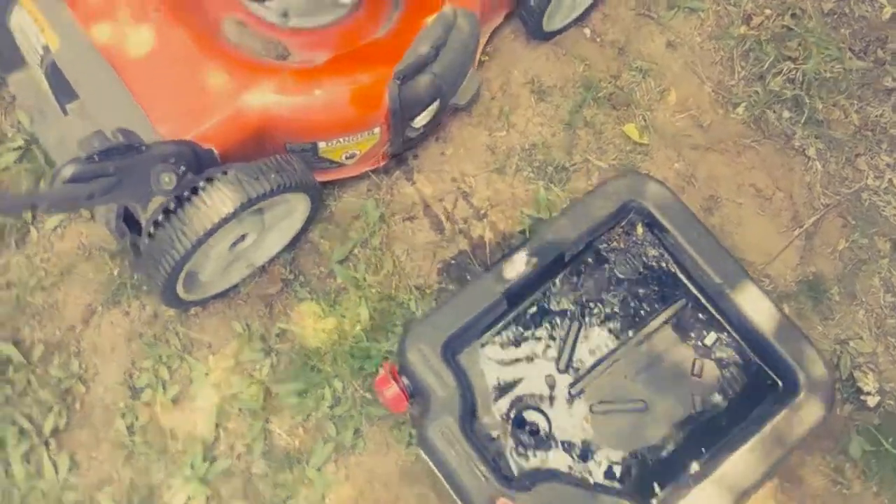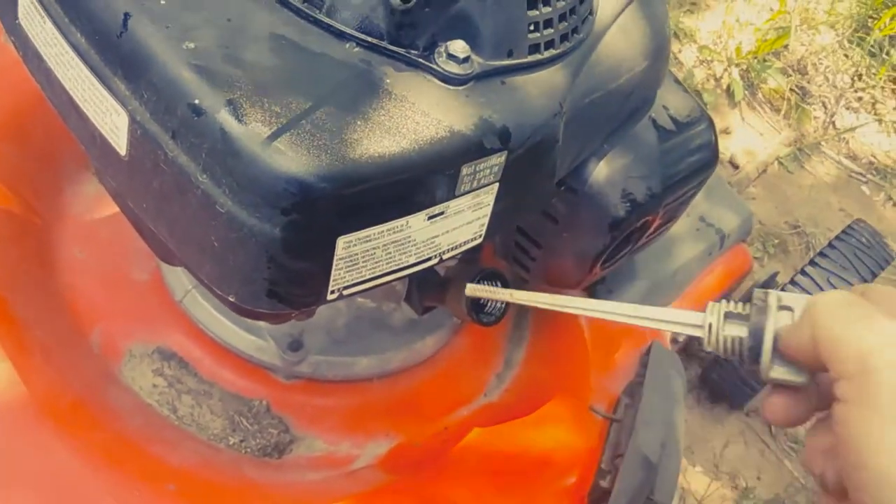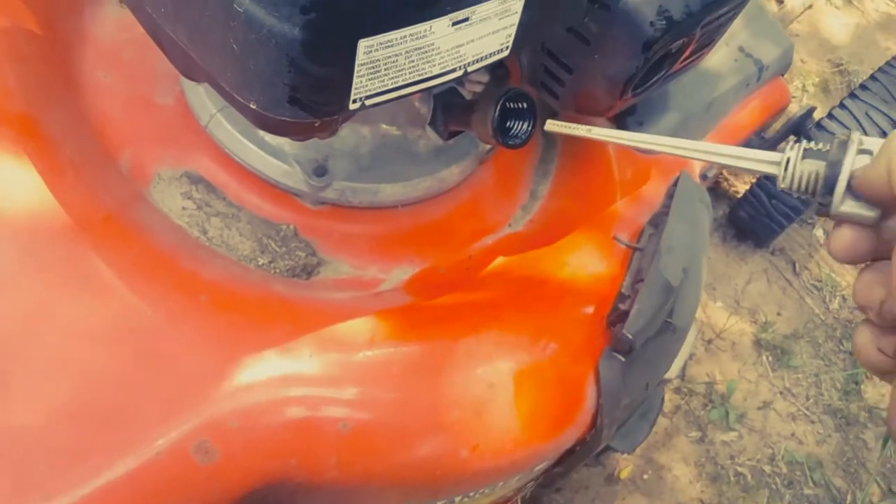Okay, all done — as simple as that. Turned it over on its side, drained it out, put some fresh oil in. Checking the oil level, you can see that new oil is right there at the top.